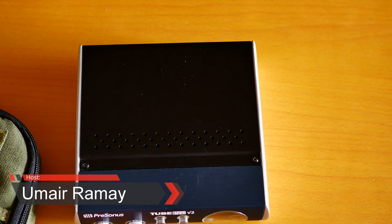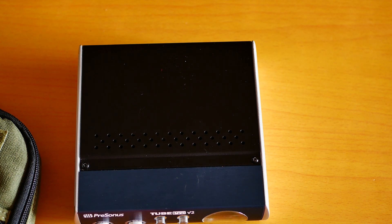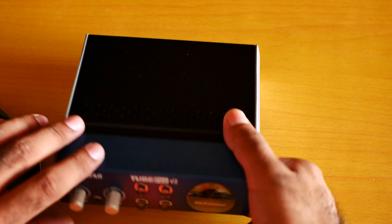What's up guys, it's me Jimmy. I'm going to show you how to replace a tube inside a tube preamp. It's not that hard as a lot of people want to make it.